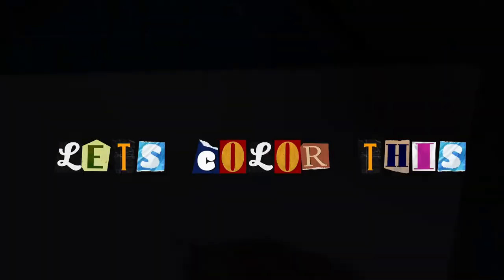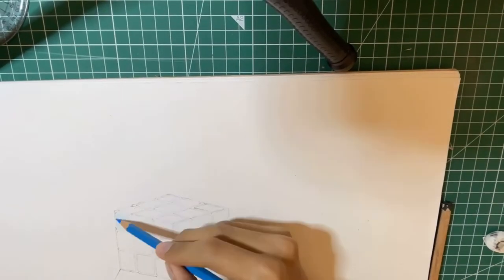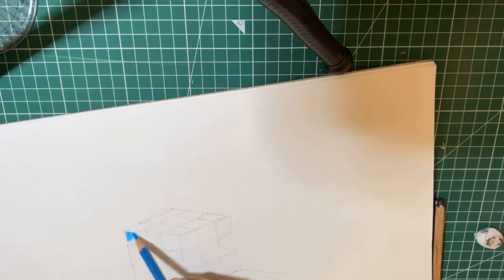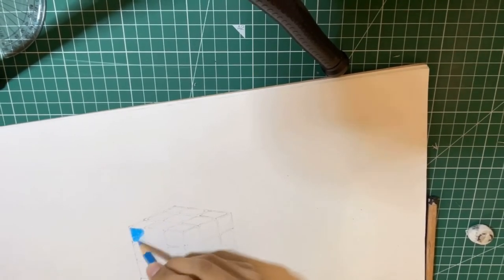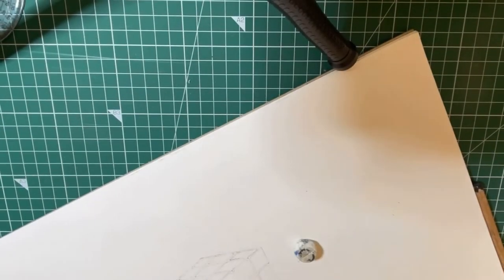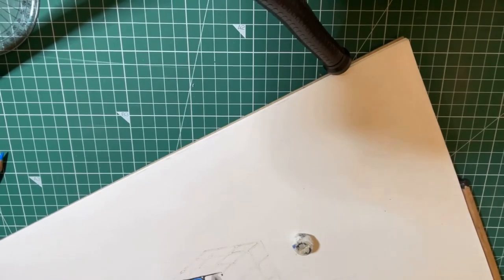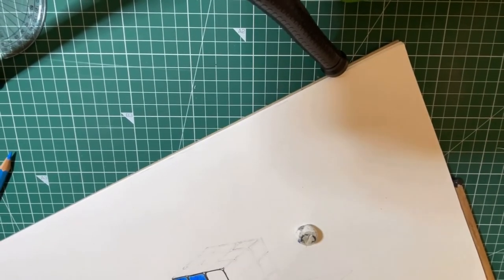Now let's color this. An interesting one.